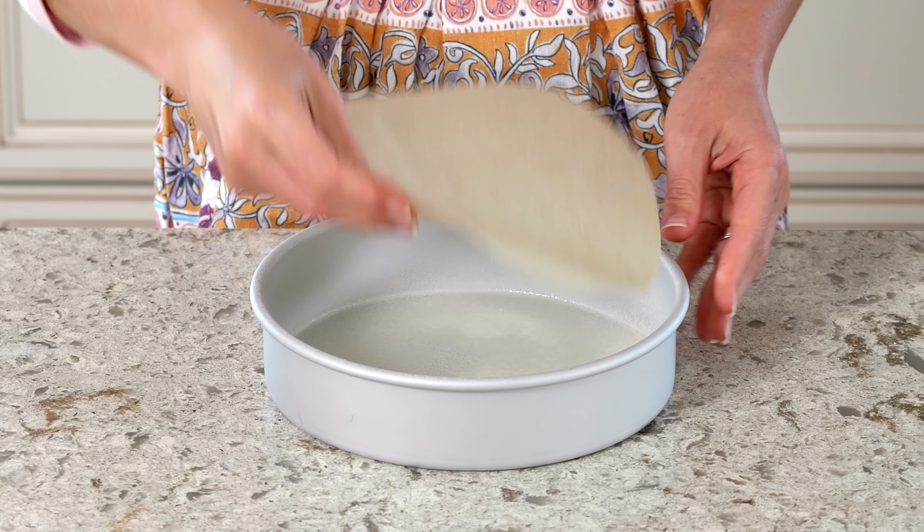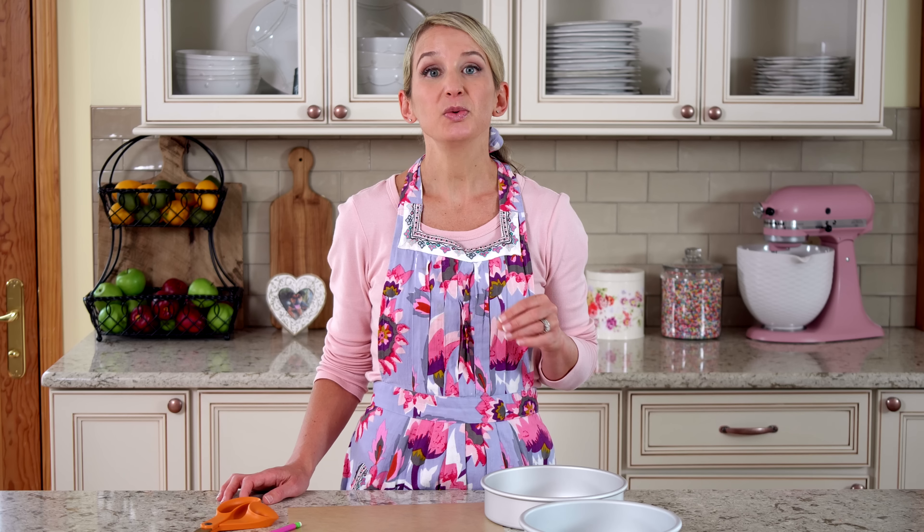The simple trick I use every time is to line the pans with parchment paper rounds. You can of course buy pre-cut rounds from some stores, but it's really easy to do it at home and I'll show you how.